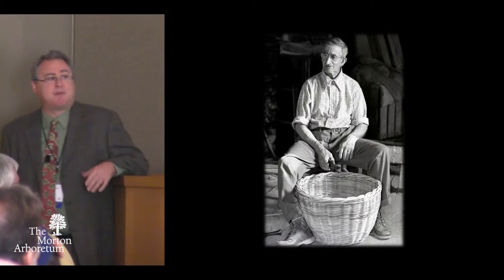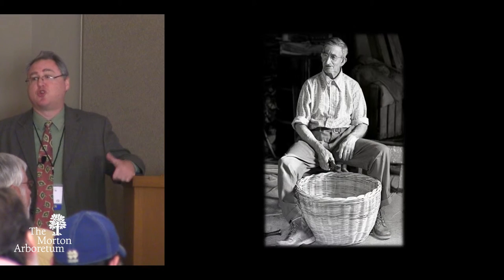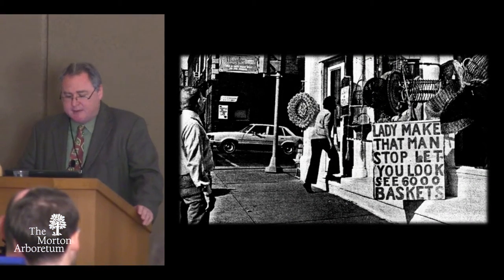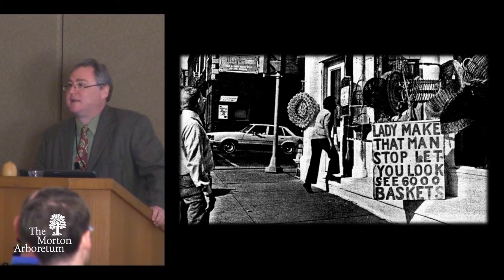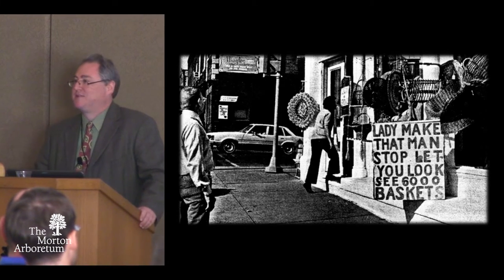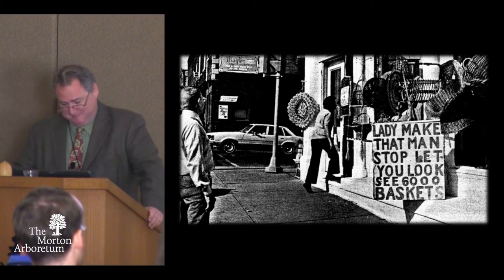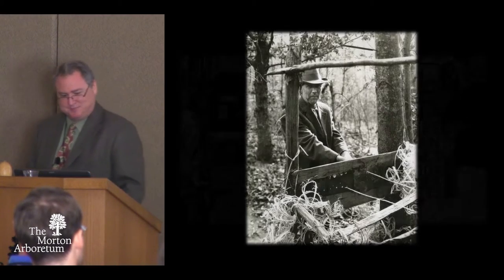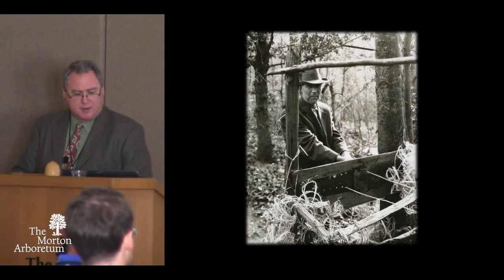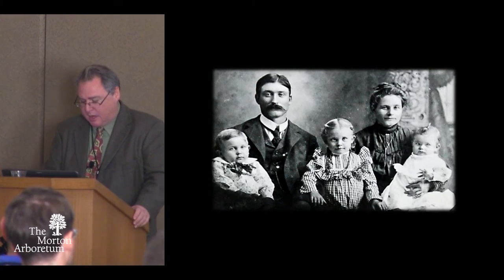Bruce made baskets for many of the shops in Brown County, but as people started selling more contemporary tourist crafts and didn't want these old baskets anymore, he'd go farther and farther afield. He sold several of his baskets in a little shop in Danville, Indiana that specialized in baskets from all over the world, and had some local things as well. I love the sign: 'Lady, make that man stop and let you look at 6,000 baskets.' A sign of the times. John Bohol also taught another man by the name of Edward Morgan.